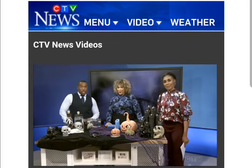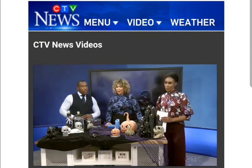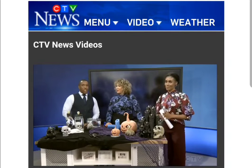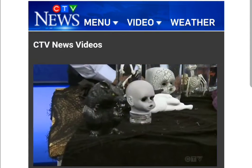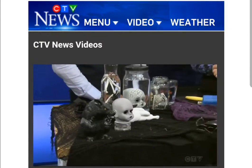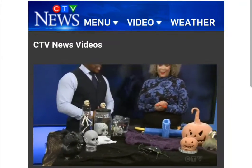Earlier in the show, we brought you some Halloween party hosting ideas, but don't forget about the decorations. Erin Rochon from Erin Rochon Design is here to show us some easy do-it-yourselves for the Halloween weekend. Good morning to you, Erin. Good morning. Thanks so much for having me. We're so excited to have you here.